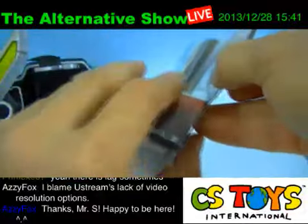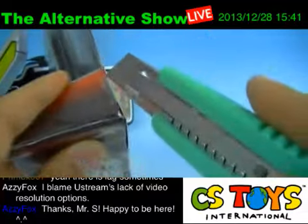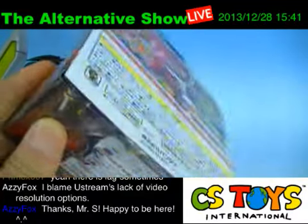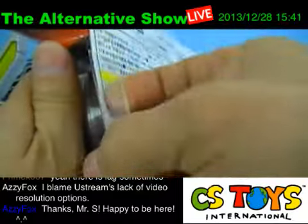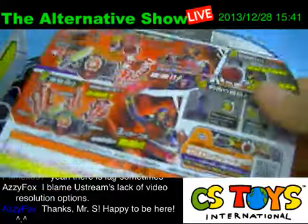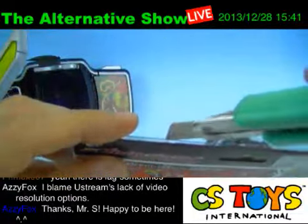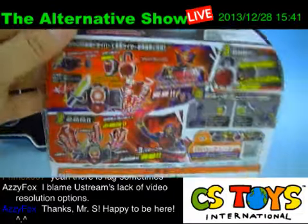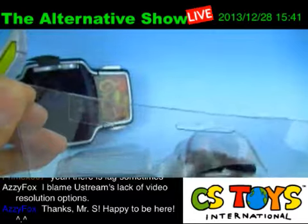This is actually the very first time to open this one. Okay, here we go.